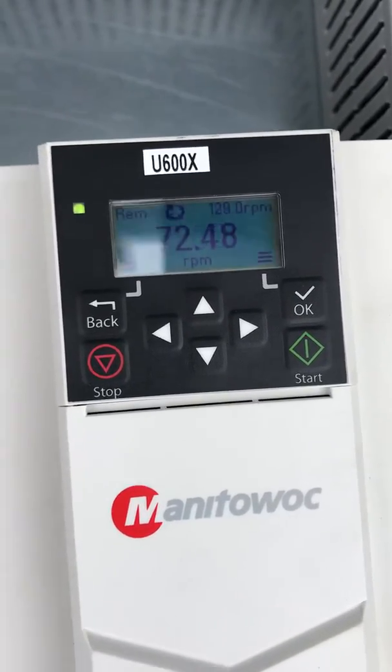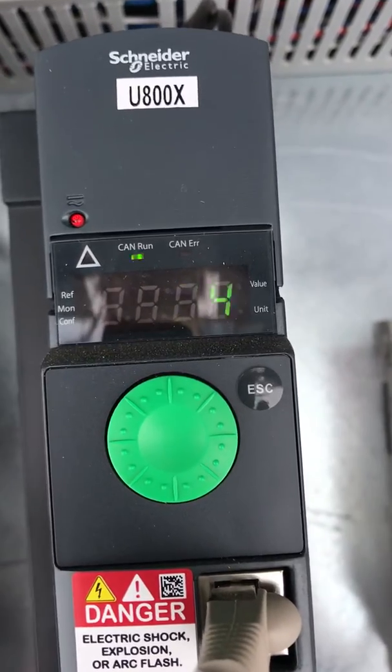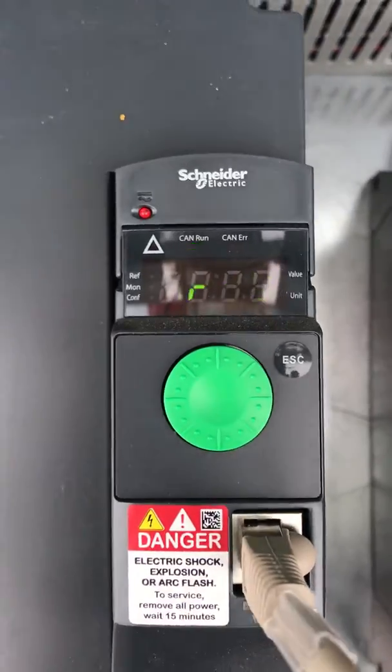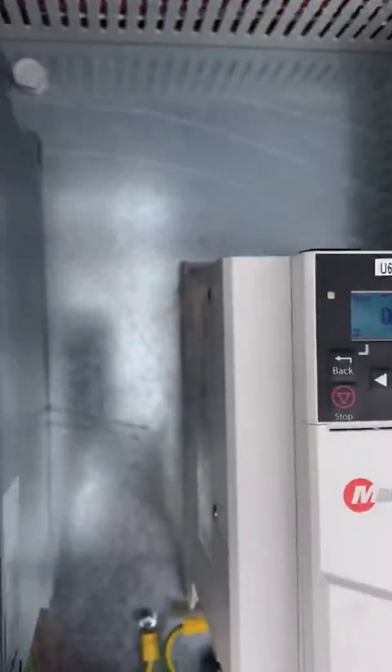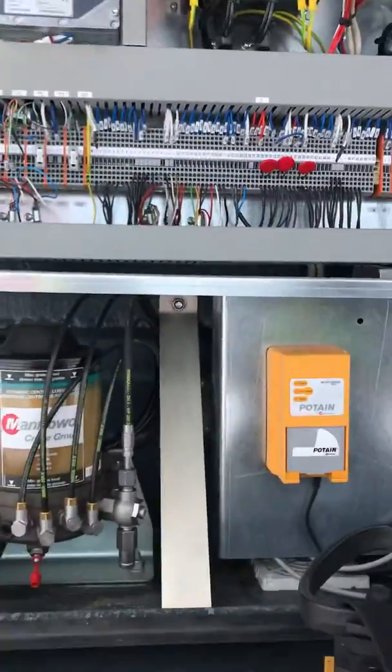And then when you do a function, you're going to see something move on each one of these drives. That's the speed or RPM to the motor, whatever the drive output is going out. But if we ask you to look at a drive, those are the things that we're looking at for you to look at.